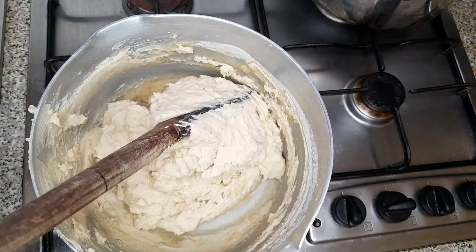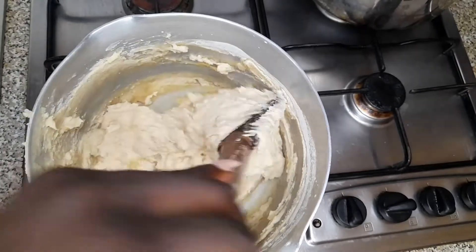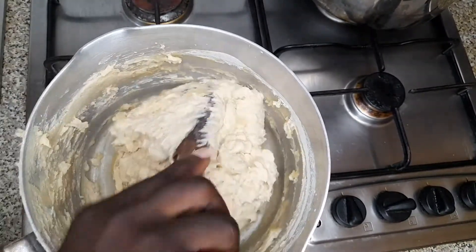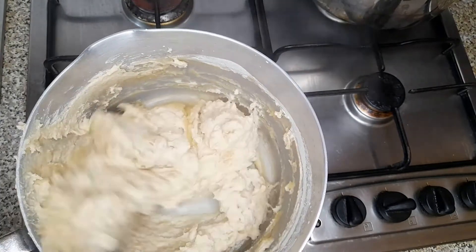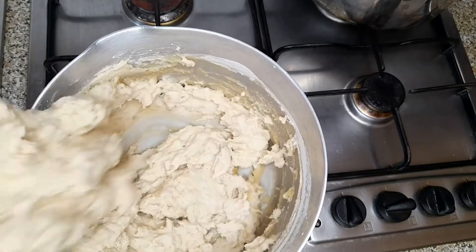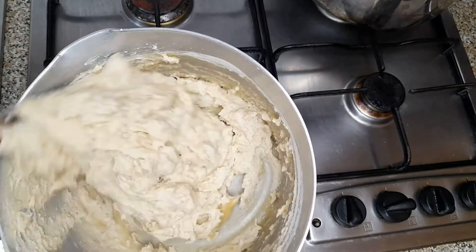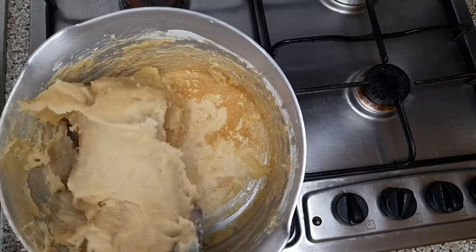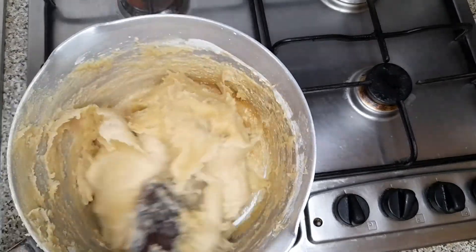Trust me, kokonte — or face the wall — I wonder how they got the name 'face the wall.' It's nice, especially when you get the right cassava flour like mine here. It is just like fufu. You can see my kokonte is doing great.